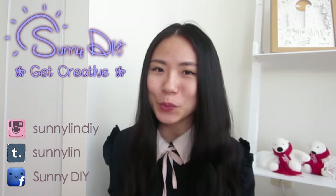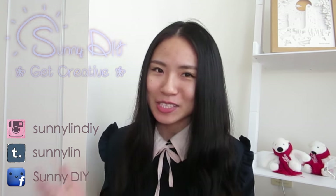Hey, Sunny here and welcome to Sunny DIY. As promised, I'm back with another DIY gift idea for your boyfriend or girlfriend. And those of you who know me know that I love to turn cheap and inexpensive things into beautiful stuff that your loved one will want.